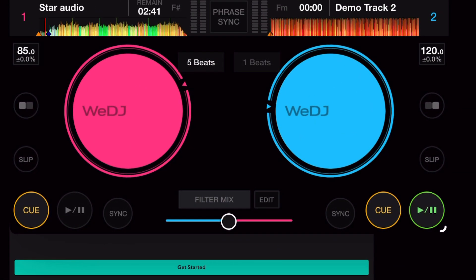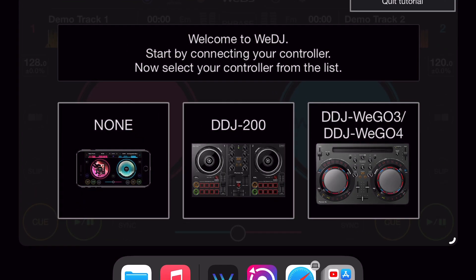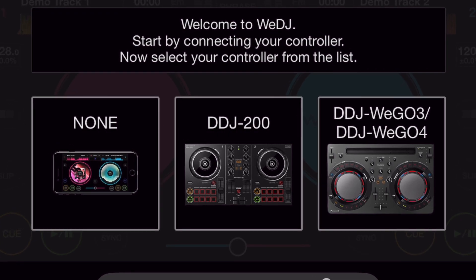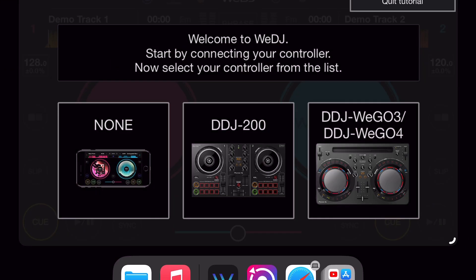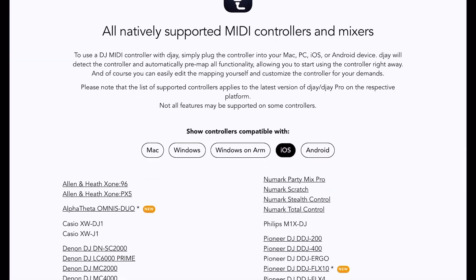When you first launch the software, you get a message asking which controller you'd like to use, and you only have two options: the Pioneer DDJ-200 Bluetooth controller or the Pioneer WeGo 4, which was one of my favorite controllers. Those are the only two controllers you can currently use, compared to other softwares where you can use a lot more.